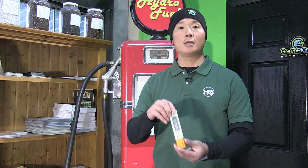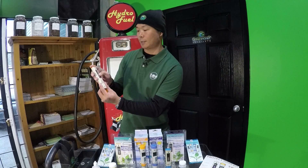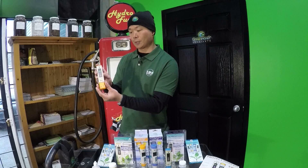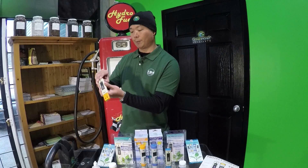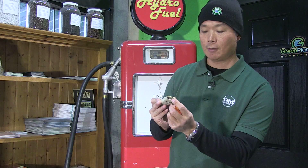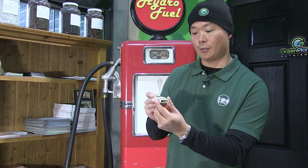Hello growers, my name is Charles Lee from HM Digital and today I want to talk to you about the HM Digital PH80 water resistant pH meter. It has a nice rugged housing with replaceable batteries on top, as well as a glass encased reference electrode and a glass potassium fluoride filled pH sensor.